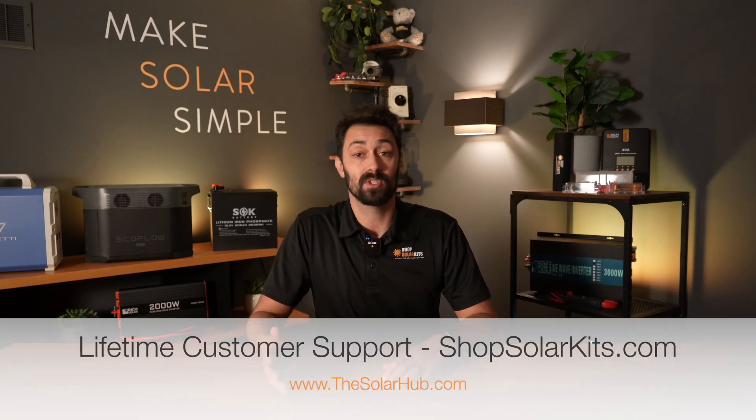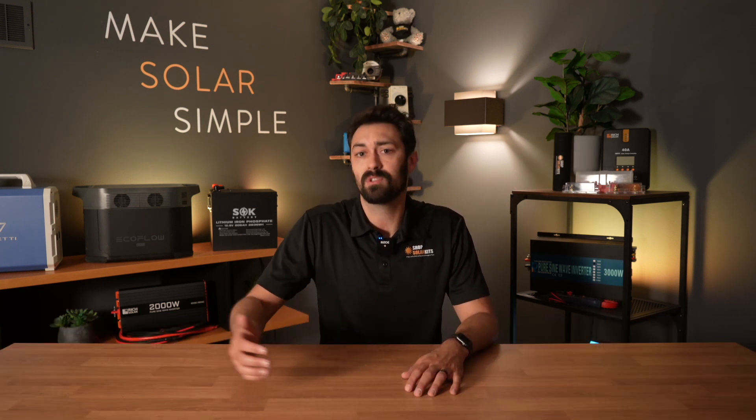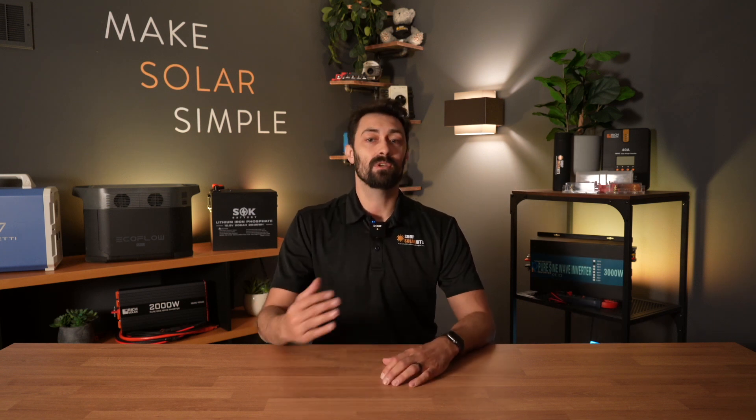We also offer lifetime customer support here at ShopSolarKits.com, as well as access to the Solar Hub where you'll find courses, how-to videos, troubleshooting, diagrams — everything that you're going to need. If you have any questions, you can always reach out.